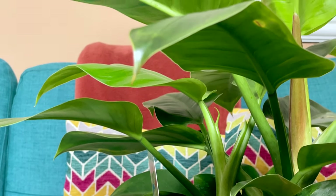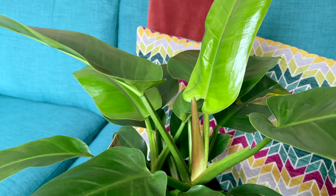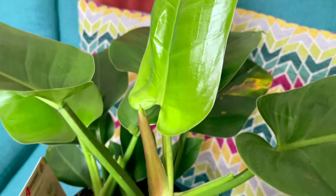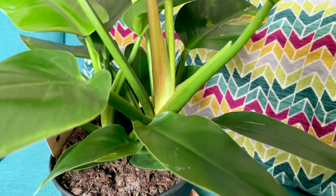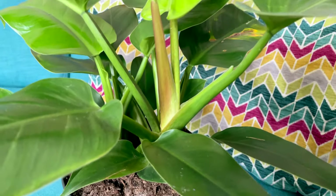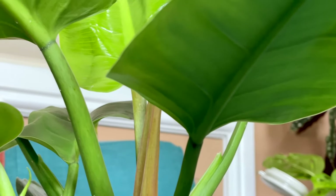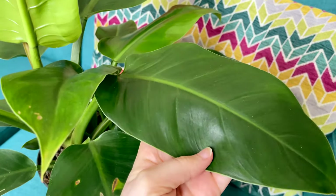And then we have the big boy — my Philodendron imperial green. I also got this guy from Dobby's; it was 30 pounds. So far it's given me this beautiful new green leaf here, and it's throwing out another new leaf which is just unbelievable. This one only came out last week and there's already another new leaf growing — I'm not sure what's going on with it, but I got two plants in one so I'm not going to complain.